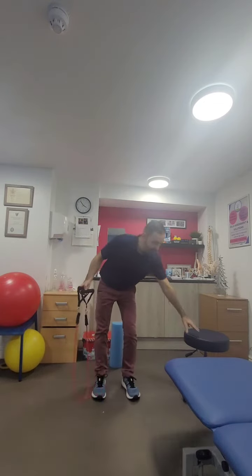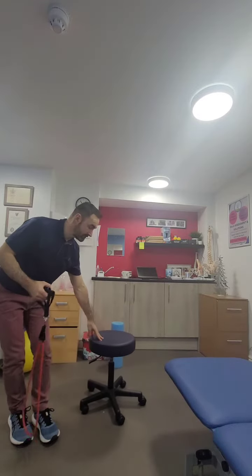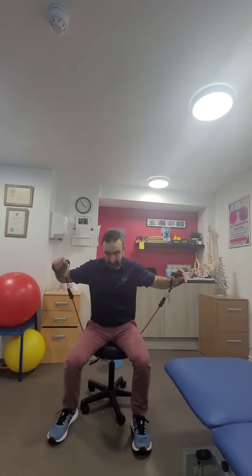From here we can go into a seated shoulder press. Pop the band on the chair or stool, sit on the band, and take hold of the ends as though you've got hold of a barbell, but resting on your palms so hands are turned upwards. Then push up towards the ceiling slowly, keeping the hands at the same width all the way through.